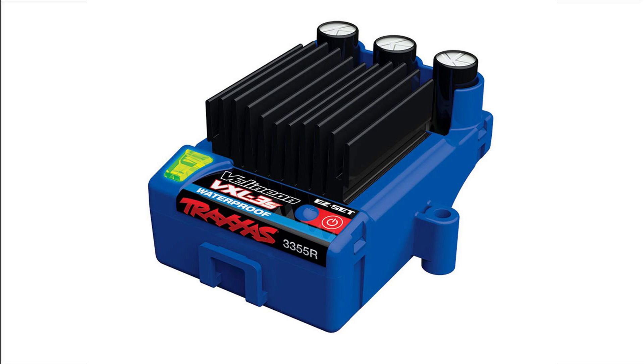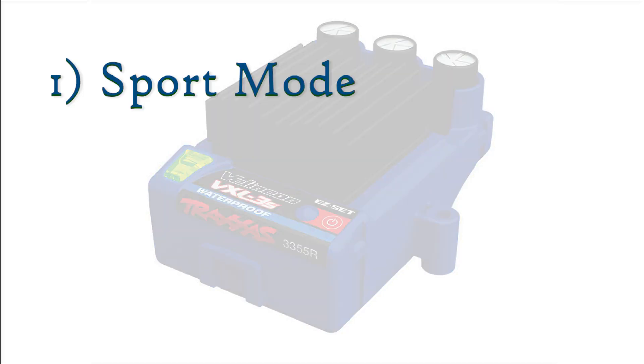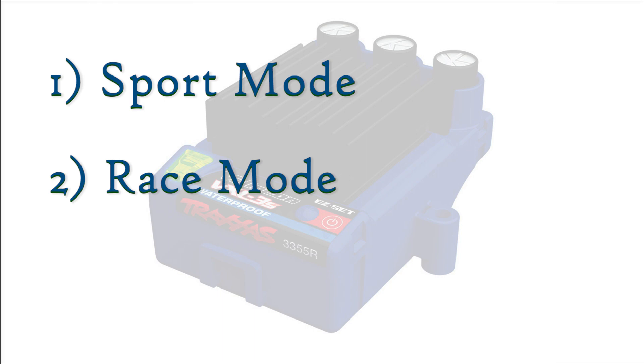The Traxxas speed controls have three different profiles, sometimes called modes, to choose from: Sport mode, Race mode, and Training mode.